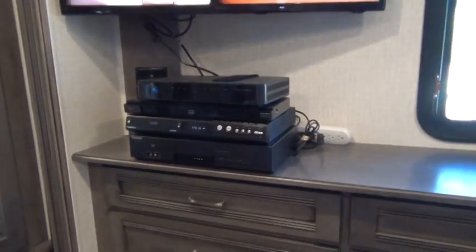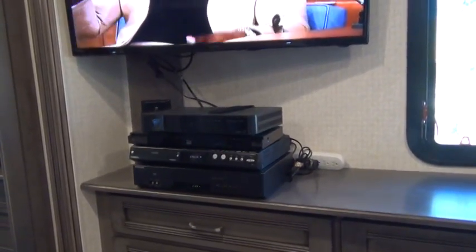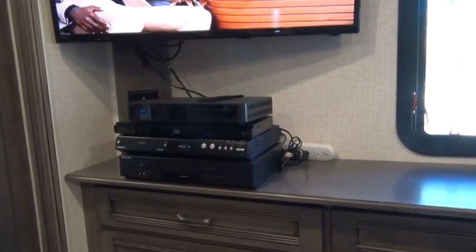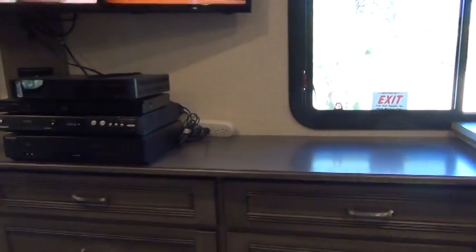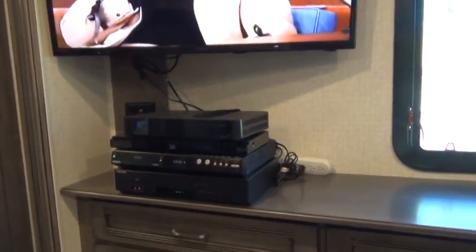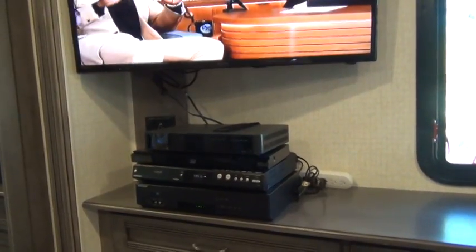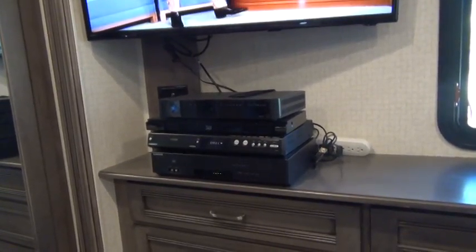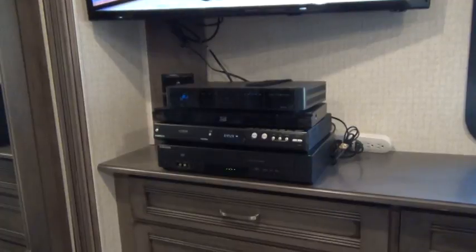Whether you have one unit sitting there or four units sitting there, you and I both are going to have the same problem. When you drive off, that video equipment is going to slide off that countertop. This is like a chest of drawers — motorhomes will have various types of furniture like that where you would put your video equipment. It won't take long when you're driving before those things are going to be falling off, and they could very likely hit the floor and if that happens it could damage them.